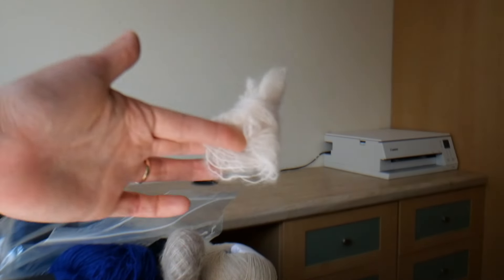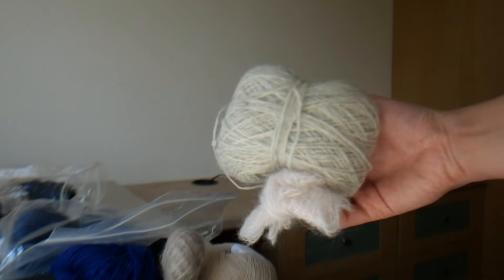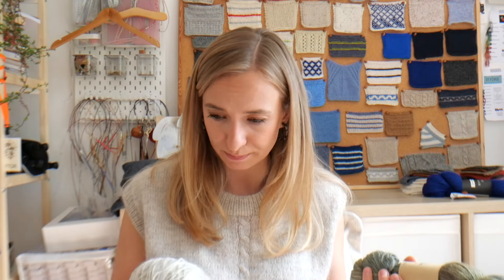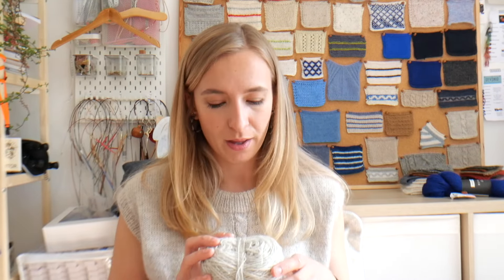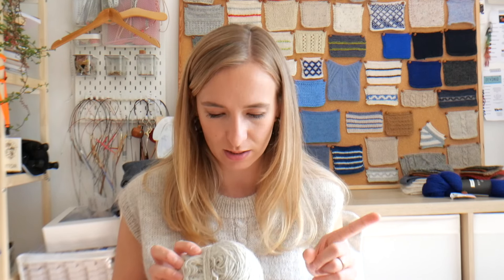The fibre is 50% Bluefaced Leicester, 30% Romney, 15% Masham, and 5% Swardles. It is a mixture of white, pale grey and a little bit of black, which I think is the Swardles. It knits up so beautifully. I did hold it with a strand of mohair.